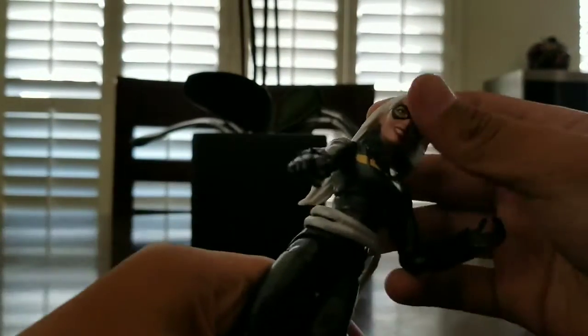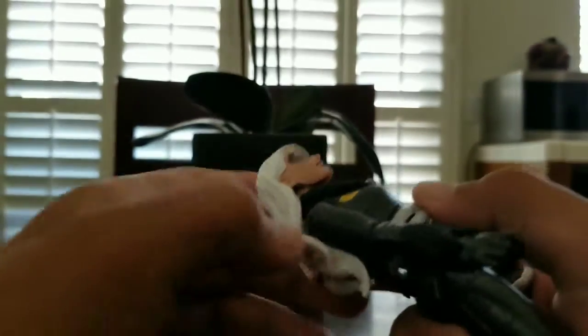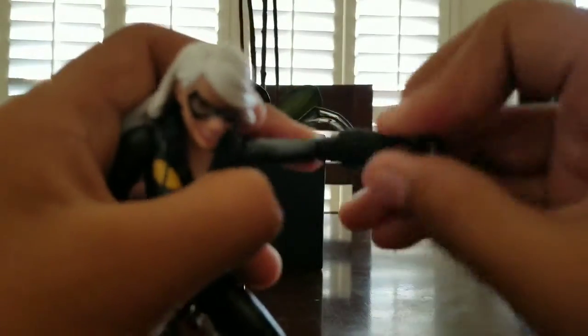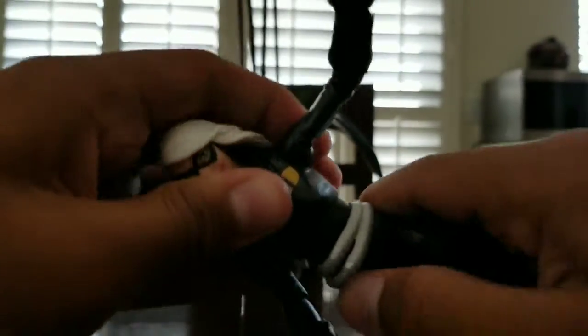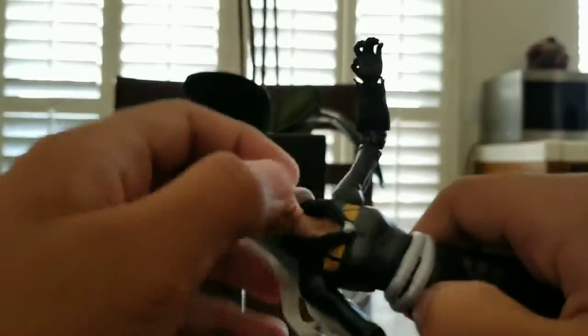She has white hair and a mask. For articulation: she can't look up but she can look down. She has shoulder pivot, and I don't think these are double-jointed elbows. You can move the arm and the hand hinge. Upper waist swivel, but she can't go sideways.